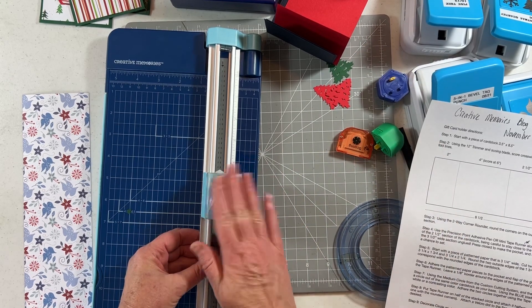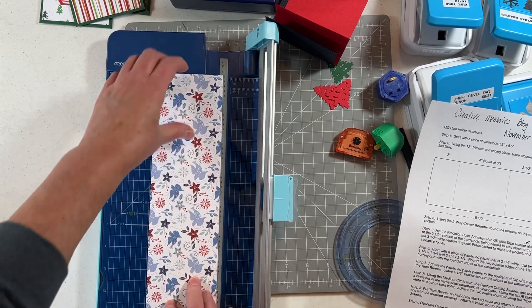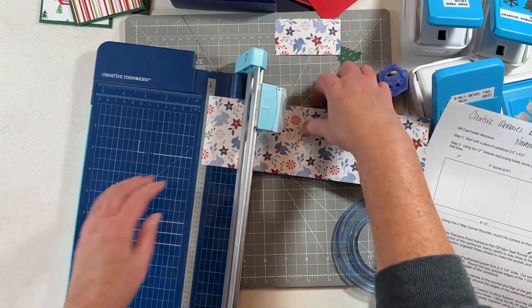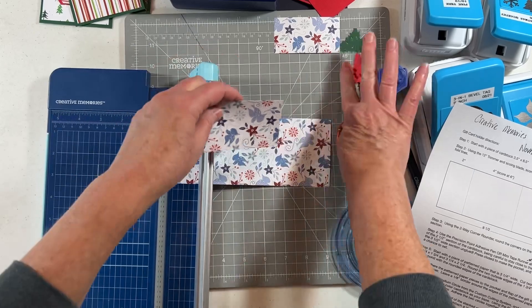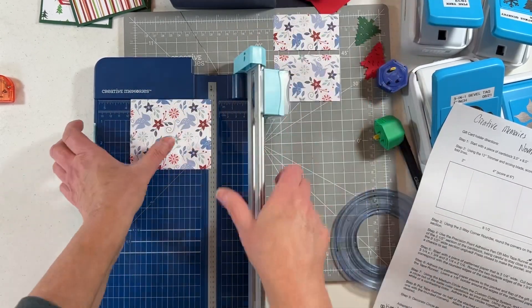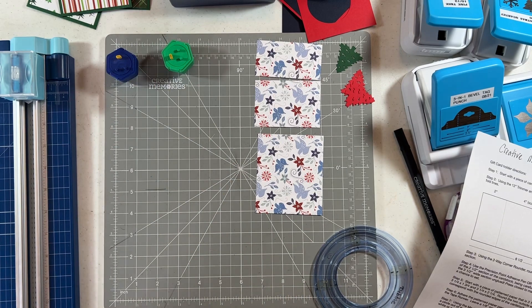I'm going to change my blade from the scoring back to the straight blade so I can cut. For the decorative paper it's three and a quarter inches wide. The first cut is one and three-fourths — that'll be our first piece. The second piece is three and a quarter wide, cut at two and one-fourth. The third piece is three and three-fourths. If your paper is directional, figure out the orientation before you put it down on your card stock.